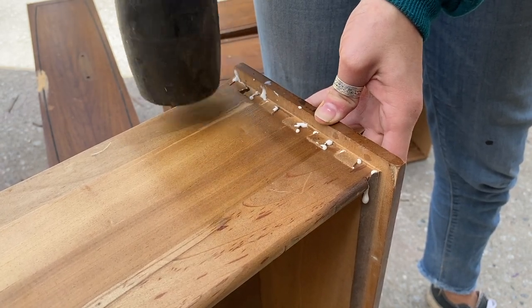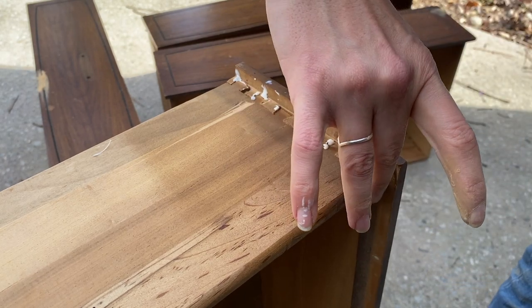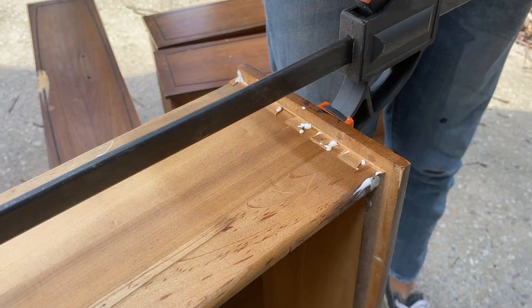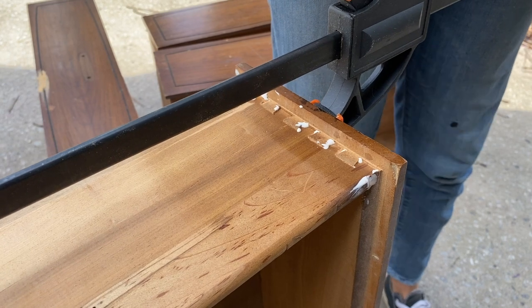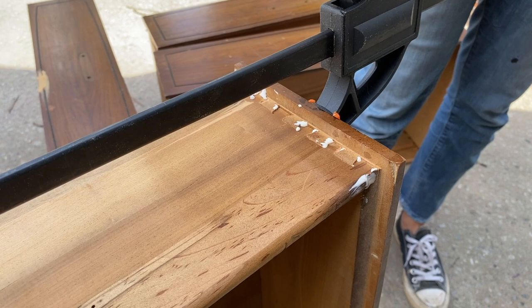Then a quick little tap with my little rubber mallet here — I'm doing it a lot more gently than it sounds. And then once all the joints are in place, I'm going to go in there and clamp it down both on the top and on the sides.